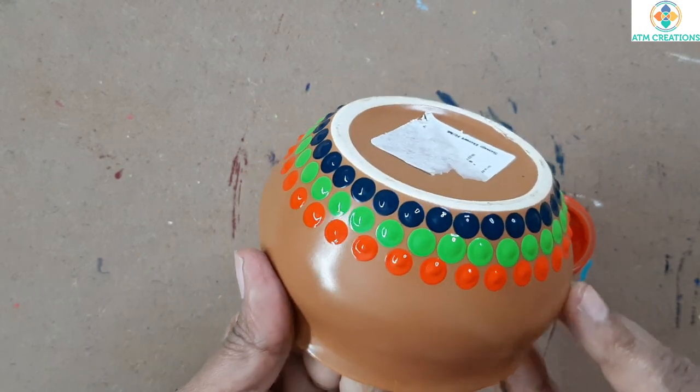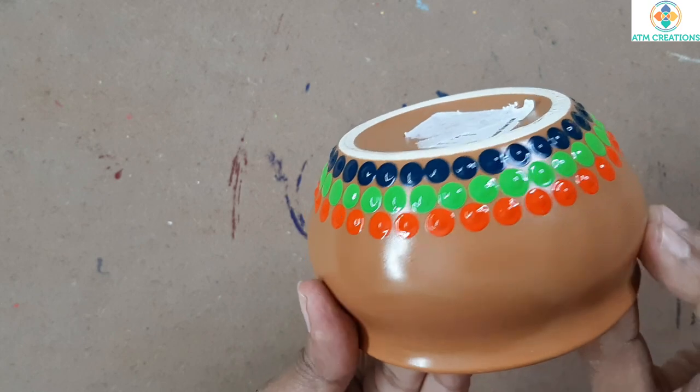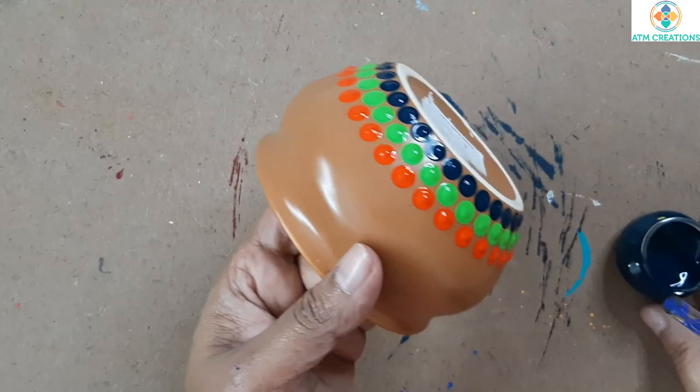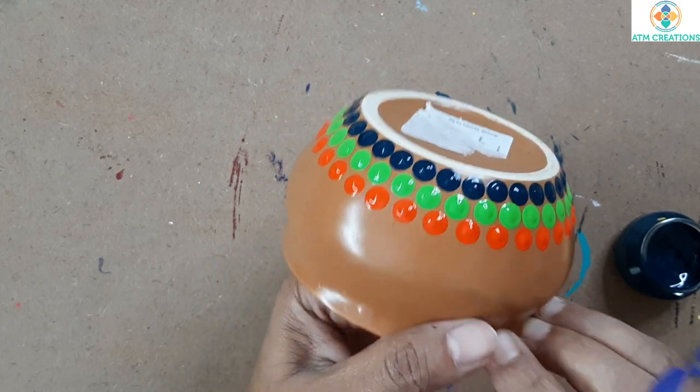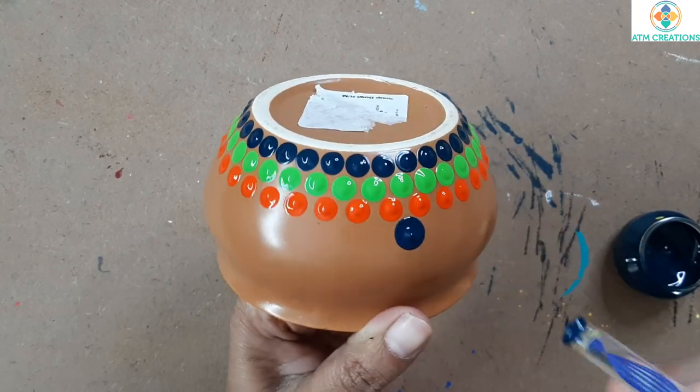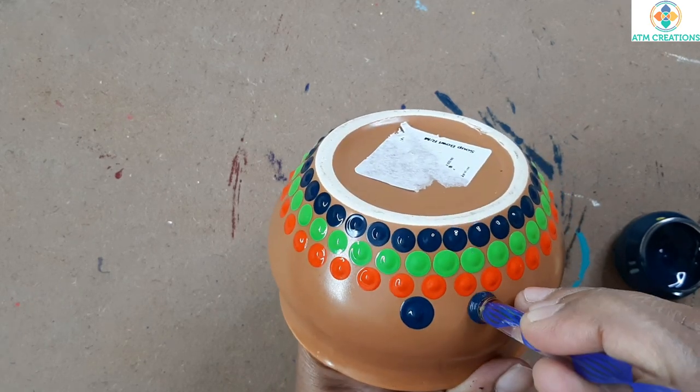The third layer of dots is also done around the soup bowl. Now using this tool I'm again going to keep turquoise blue dots — this time the dots are a little bigger.